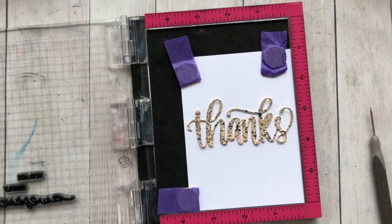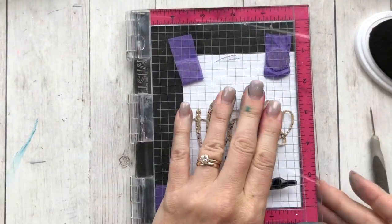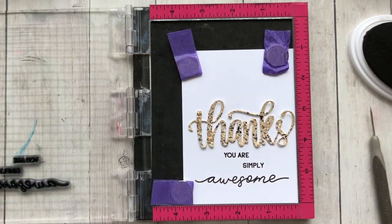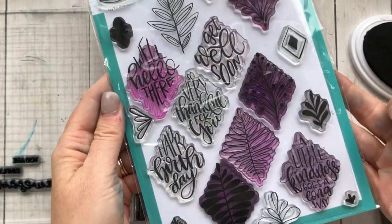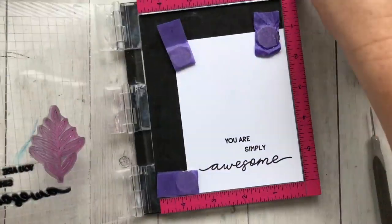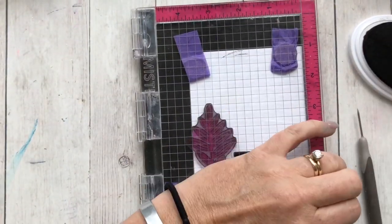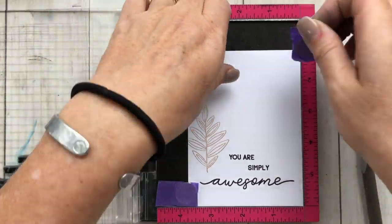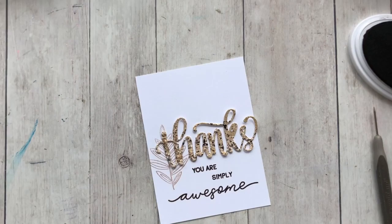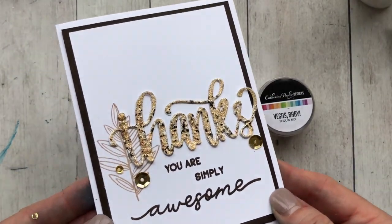So now we have three really fun embossed funky die cuts. Let's make some cards. I'm using the Awesome and Wonderful stamp set — I thought 'Thanks, you are simply awesome' would be a fun card to make. I could leave it just with the sentiments on there, but I thought it would be fun to do a really light image behind in sandcastle. This stamp is from the Say It in Diamond stamp set, which is a wildly popular stamp set in our shop. If you haven't grabbed it yet, the link will be below in the YouTube description. A couple sequins from the Vegas Baby sequin mix and we're all done there.